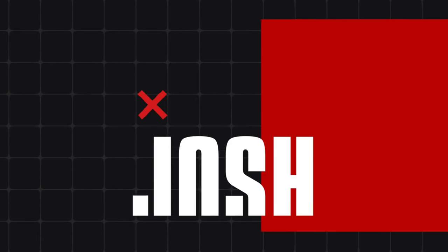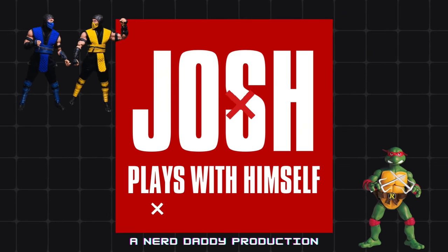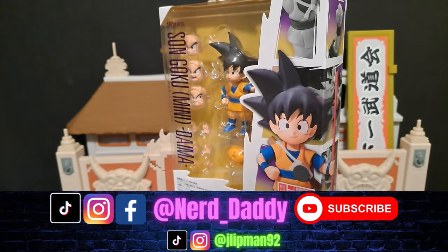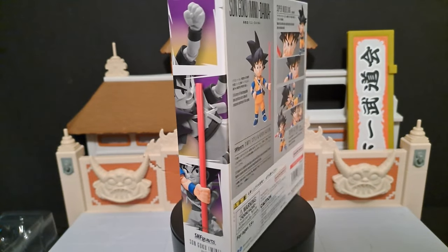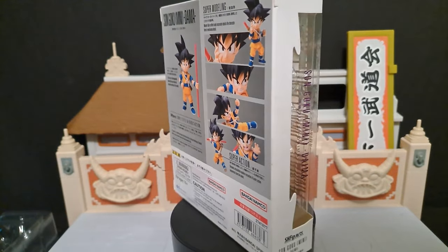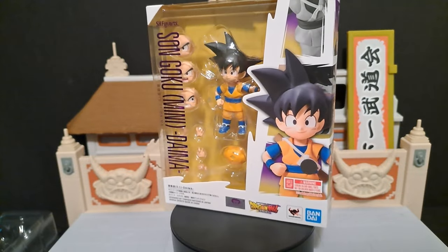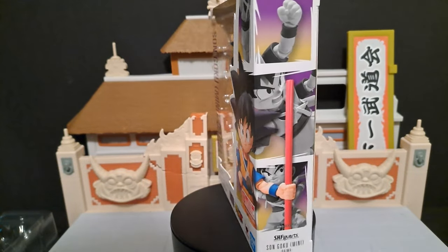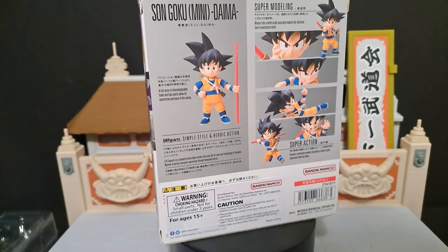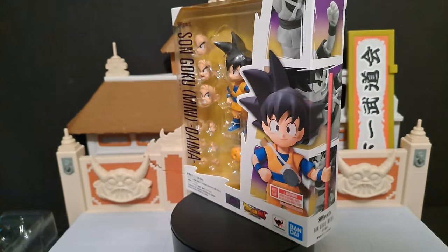Welcome to another episode of Josh with himself! What's going on today guys, Josh here, back with another toy review for the channel. Today we're going to talk about the Sun Goku Mini from Dragon Ball Daima. This thing is super small, I had to get it. Not really for it being Goku, but I'm probably going to customize it into a Goten, because they don't have a Goten yet and I'm sick of waiting. So let's see how good this figure really is.